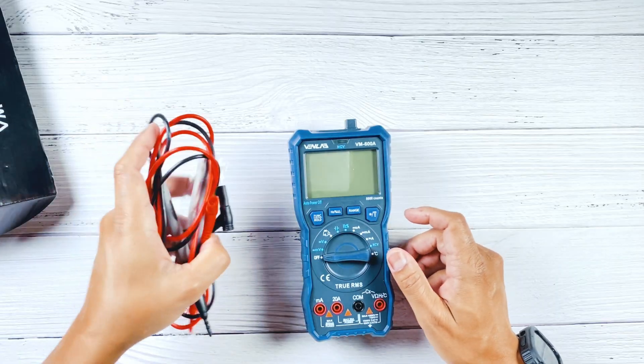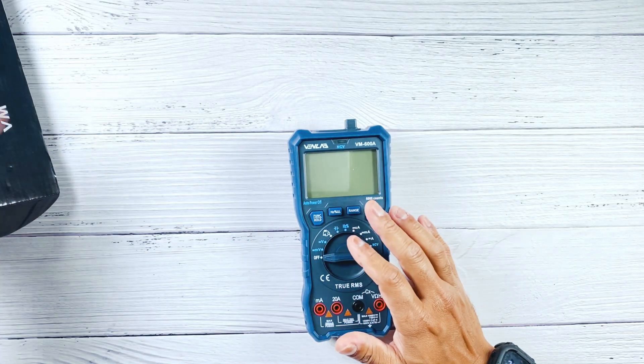I'm going to set the accessories aside so I can focus on the multimeter. Before we jump into the review, I want to let you guys know upfront that I'm not getting paid by Venlab — this is not a sponsored video; they didn't pay me for this review. I just wanted to share my findings with my subscribers and anyone who's into DIY. Of course, if you find value and think this will be a good addition to your toolkit, I'll leave a link in the description where you can buy it.